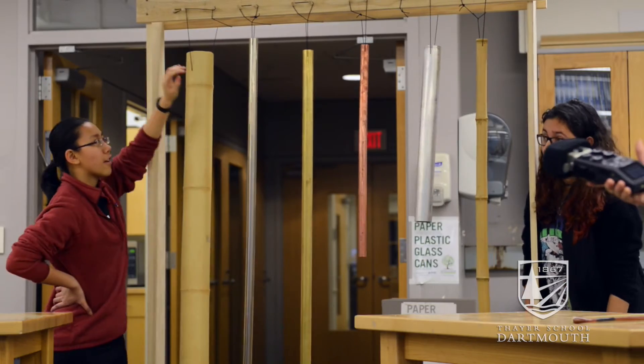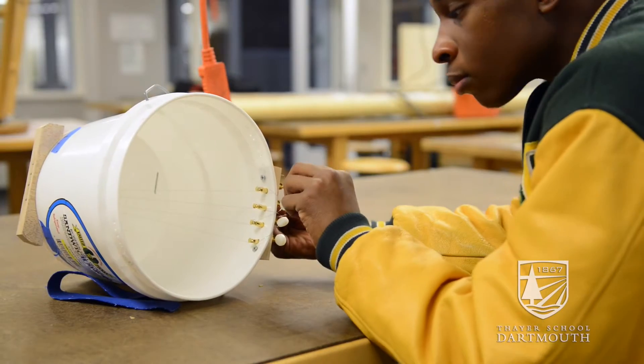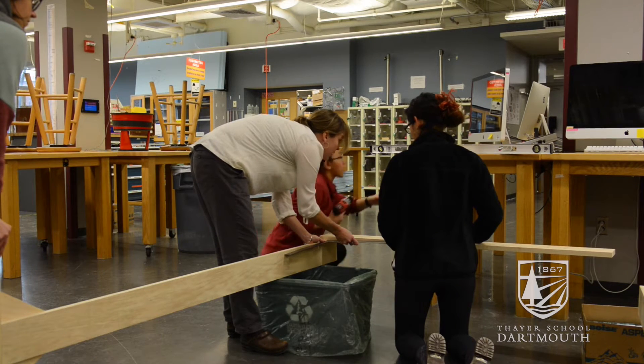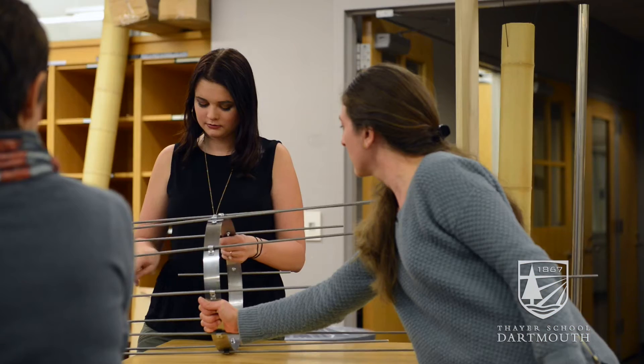The biggest takeaway I've learned is that in order to accomplish a task, you really have to facilitate ideas. Throughout this whole process my ideas changed, and my biggest takeaway is: welcome change, welcome new ideas.